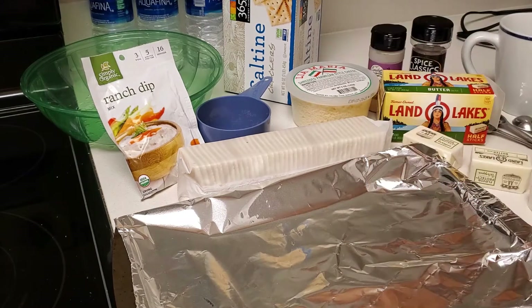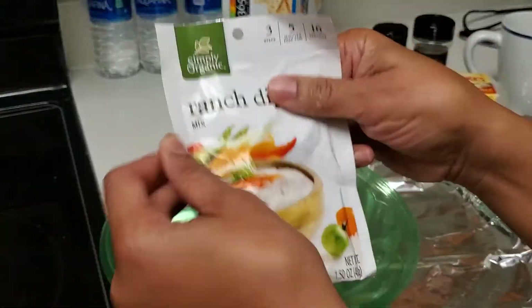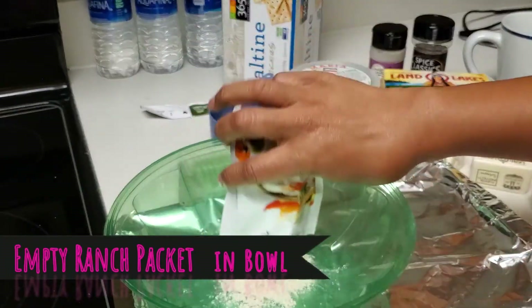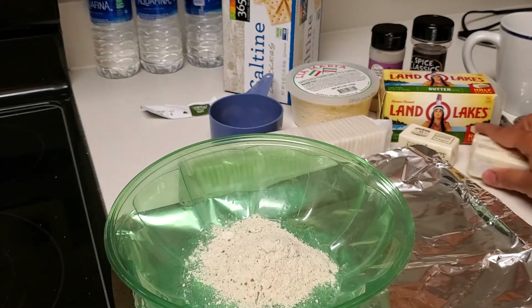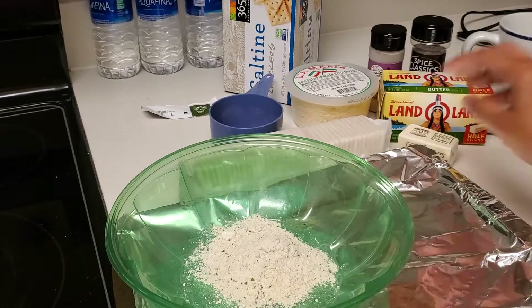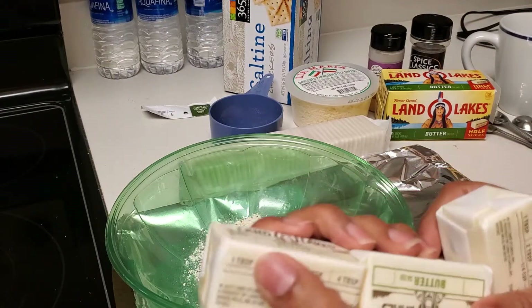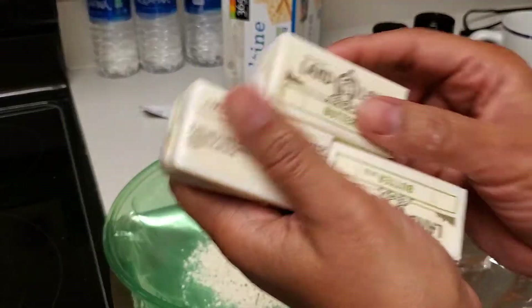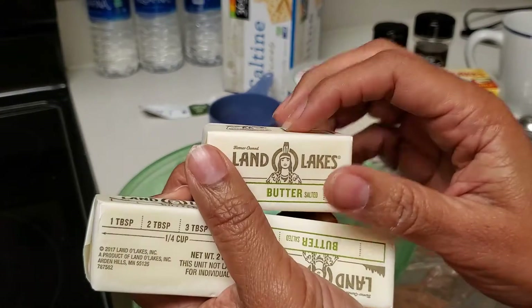We have butter, and then we have our seasoning which is crushed pepper and garlic powder. The first thing we're going to do is open up our ranch dip and put it in our bowl. Then I'm going to melt the butter — about two and a half sticks, roughly one and a half to two whole sticks — and then I'll come back.